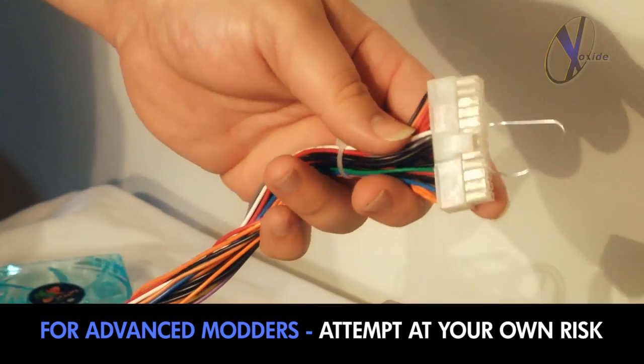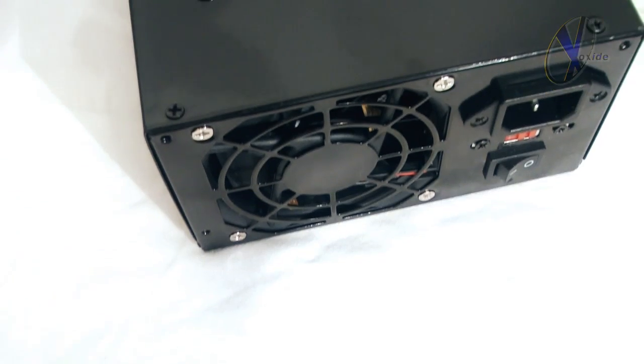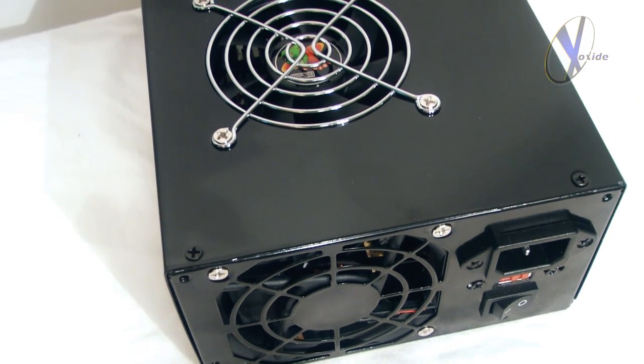If anyone out there is concerned that a trick like this could damage the unit or themselves, don't worry. Exoxite also offers a digital power supply tester that will get the same results, risk-free.